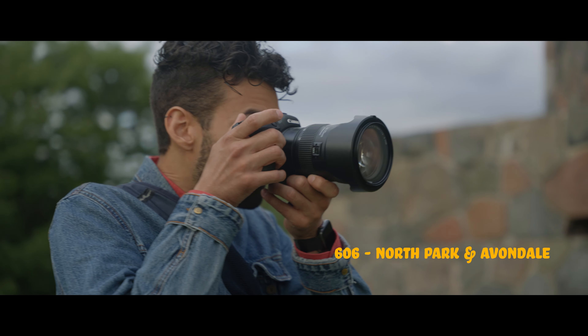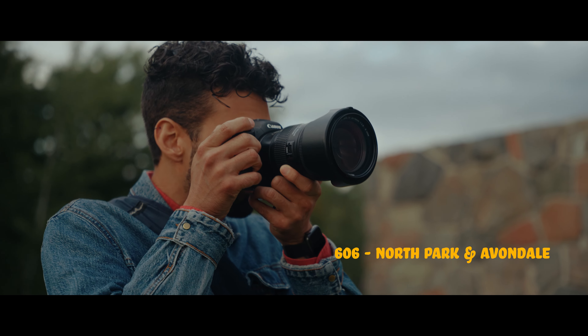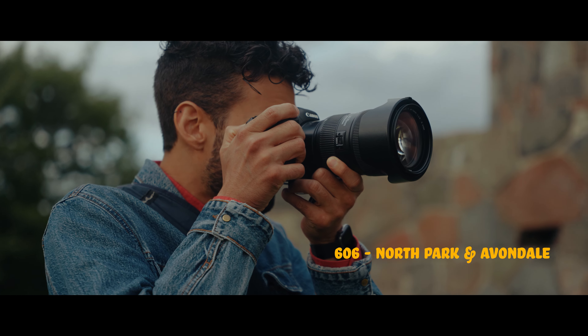I'm using those LUTs for my wedding films as well. The color experience in this camera using 10-bit 4:2:0 is just mind blowing. I'm not using 4:2:2 yet, but 4:2:0 is incredible and I'm just having such a good time with it.